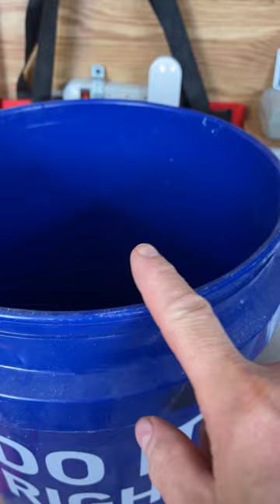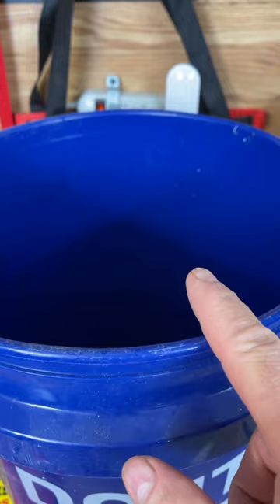And what this does is, when the mosquito lays her eggs, the larva in there will eat the bacteria that's in this.